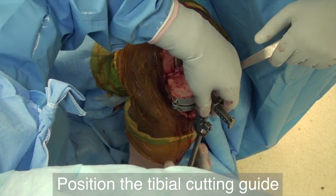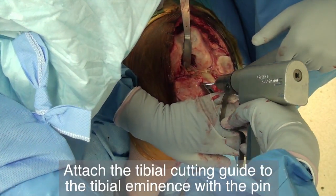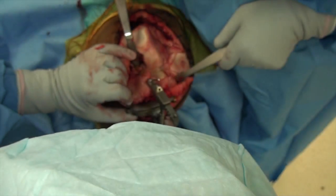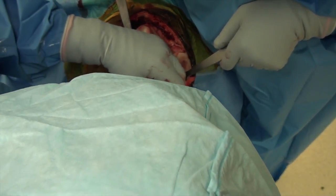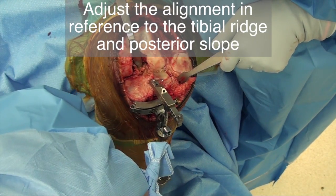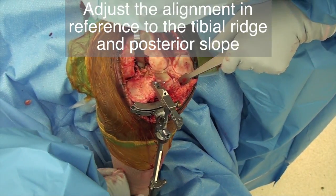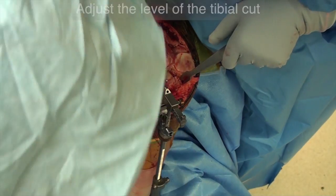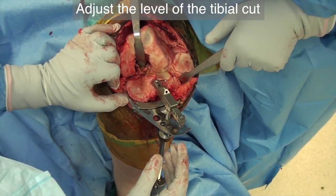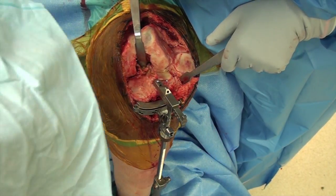Position the tibial cutting guide. Position the top part on the tibial eminence and secure it with a pin. Slide the cutting guide against the bone. Align the long part of the guide with the tibial spine to ensure the horizontal cut, and position it two fingers away from the bone at the level of the ankle joint to ensure the posterior slope. Use the angel wing to establish the thickness of the cut. Once the cutting guide is properly positioned, secure it with pins.